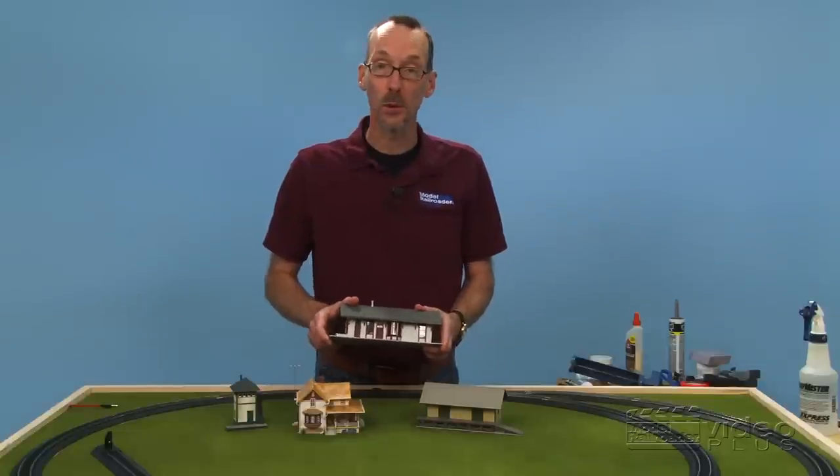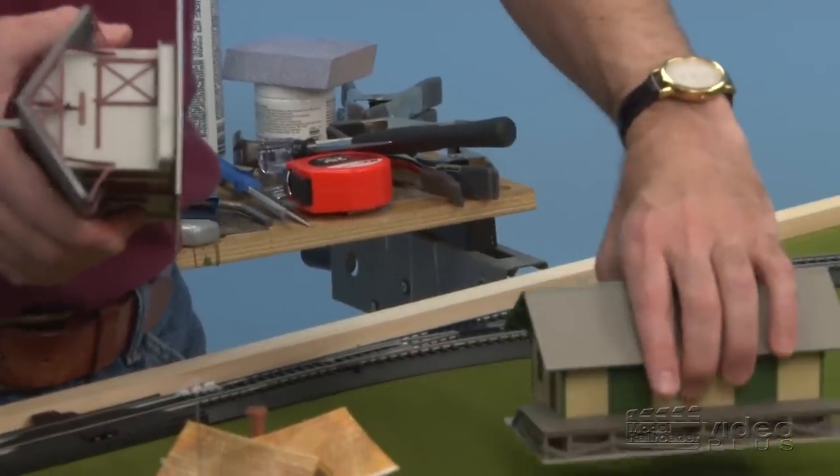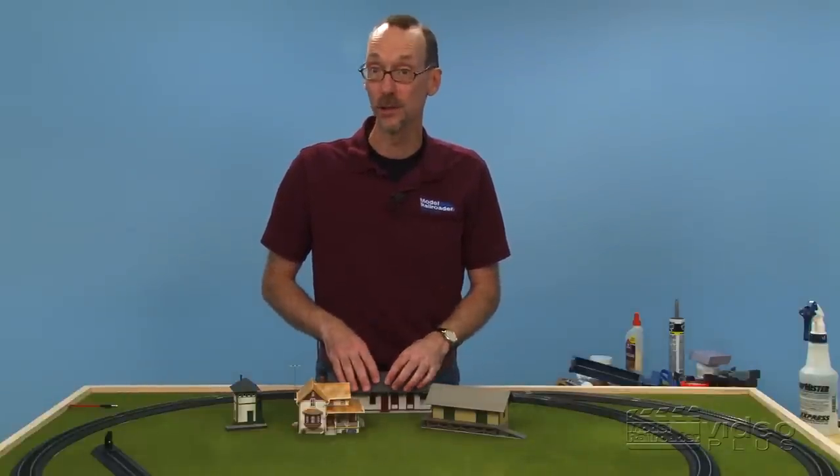For our project, we're going to use pre-assembled buildings. This station model here comes from Atlas. This little freight house here is a Walther's model, but there are a number of manufacturers that produce these, and you can usually find them at a good, well-stocked hobby shop.